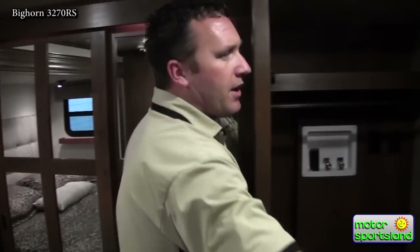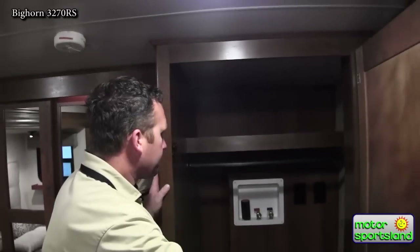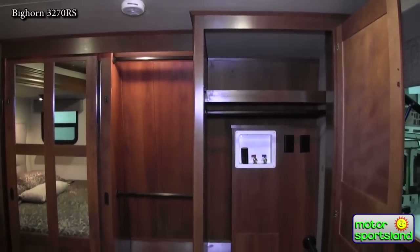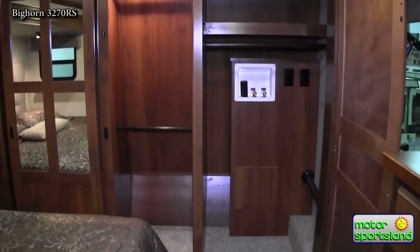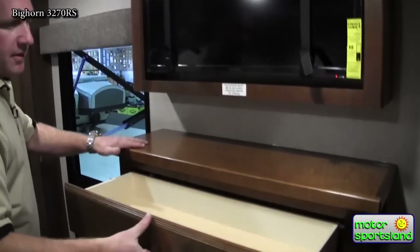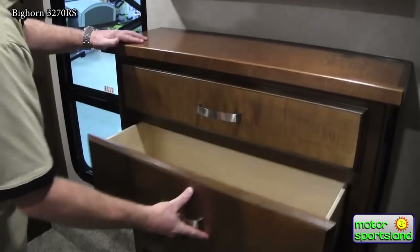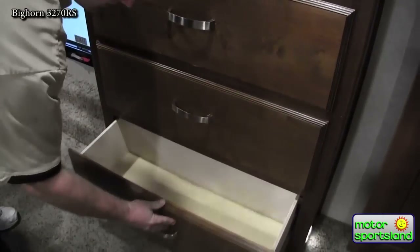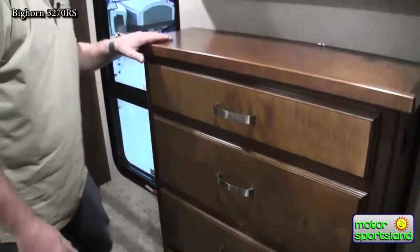In the corner you've got your washer and dryer prep. If you choose not to put a washer and dryer, that just becomes a nice huge hanging closet. There's also an entertainment system up in the bedroom as well, with full length doors and metal ball bearings. Again, my name is Scott with Motor Sportsland in Salt Lake City — please come down and take a look at this 2016 Bighorn 3270 RS.